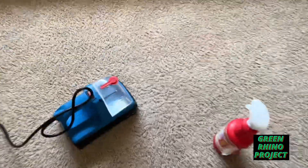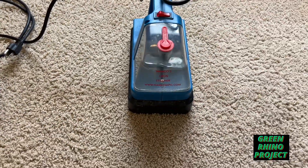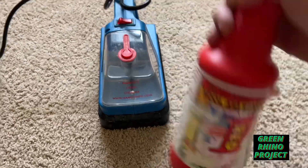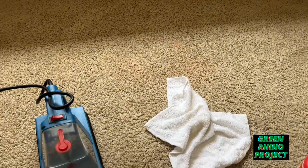For the red stain removal we're going to be using the Namco — you can get this through Namco Manufacturing. Spray the red-one spray, use a white rag, and steam it out. If that doesn't work, it's permanent.